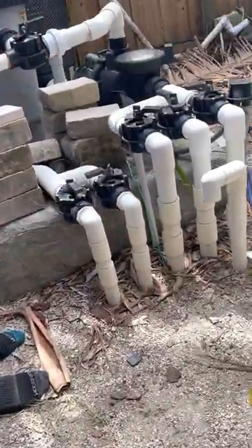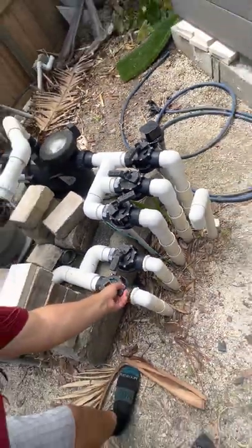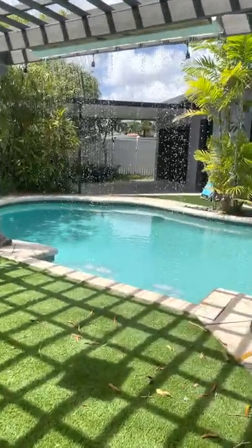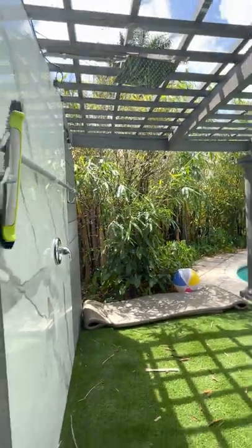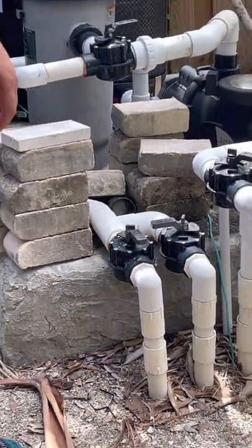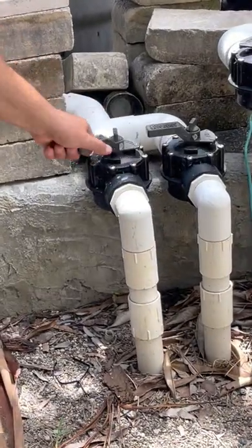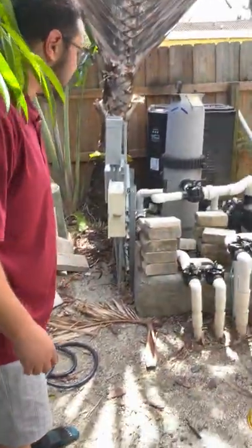If you want to turn on the waterfall, there are all these nozzles. The only one you need to worry about is this one — if you come into the back and you're facing it, it's all the way to the far left. Simply turn it on and we'll wait a couple seconds. The pool waterfall feature here. There's also a shower with a nozzle — it's only cold water, but it's a nice little extra to have when you get out of the pool to rinse off. Just turn it off right there. Feel free to use it, but please do not forget to turn it off when you're done using the pool.